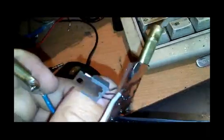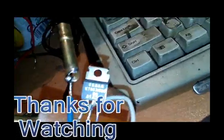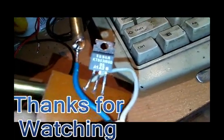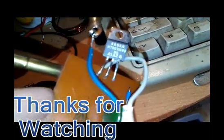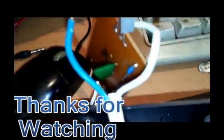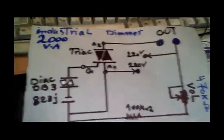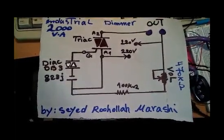The TRIAC I used is the Chinese version, but you can go for BTA series TRIACs with different current capacities depending on your requirements. Thanks for watching — let me know your thoughts about this project. One more time, here is the schematic for the industrial dimmer project.